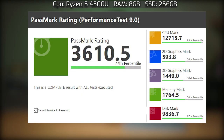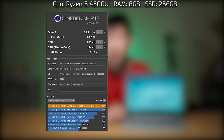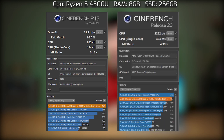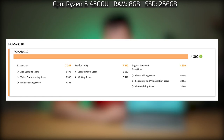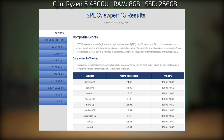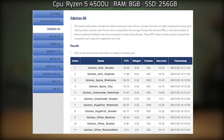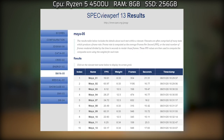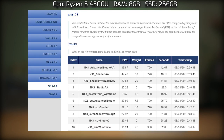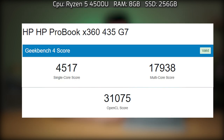I ran benchmarks on this unit configured with a Ryzen 5 4500U and 8 gigs of RAM. Here are the scores for PassMark, Cinebench R15 and R20, 3DMark, PC Mark 10, SPECviewperf, and Geekbench.